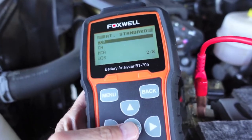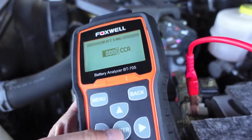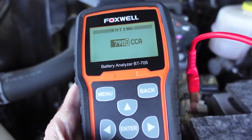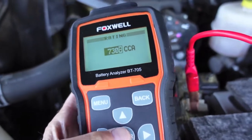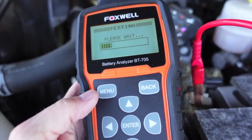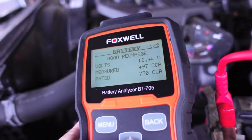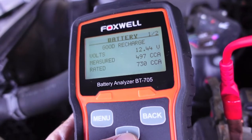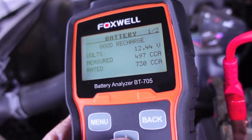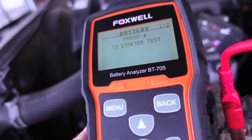We'll leave it set to AGM and we're going to test the CCA — cold cranking amps — because we know the value of that. This battery is rated at 730 CCA, so we scroll down to 730 and hit enter. The test takes just a few seconds, and there we have it. Out of 730 cold cranking amps rated, the battery is only measuring 497 CCA.